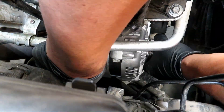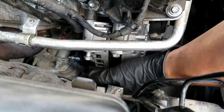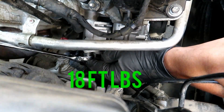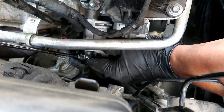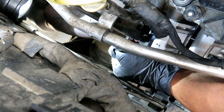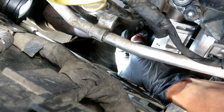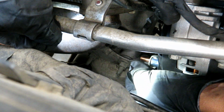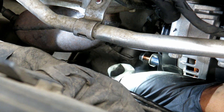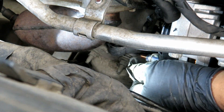Now let's go ahead and mount it up. Go ahead and put the plug back on and push it on until it clicks. Once you put it in, press and lock the tab — now it doesn't come off anymore. Then put the power wire on.